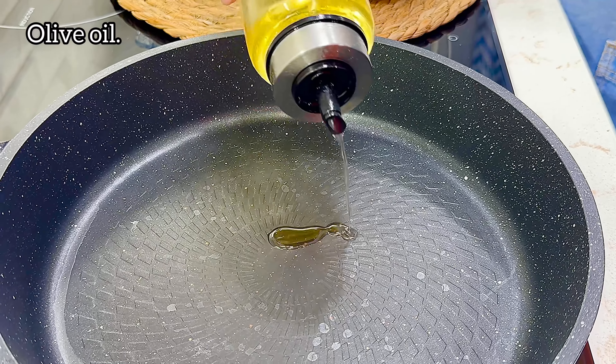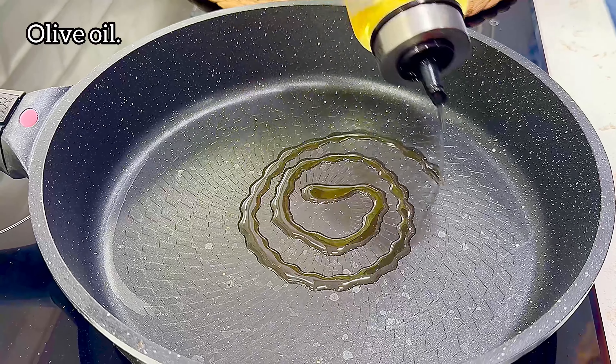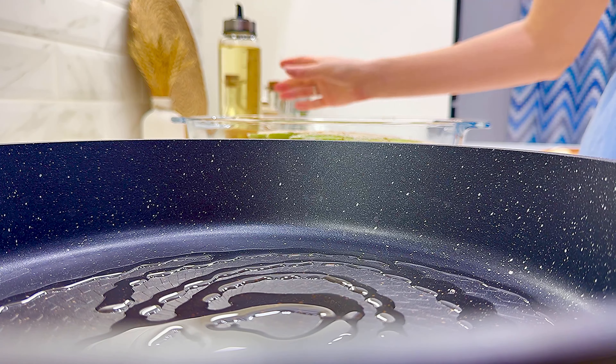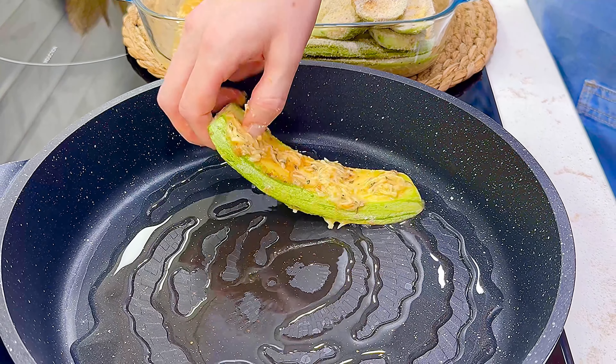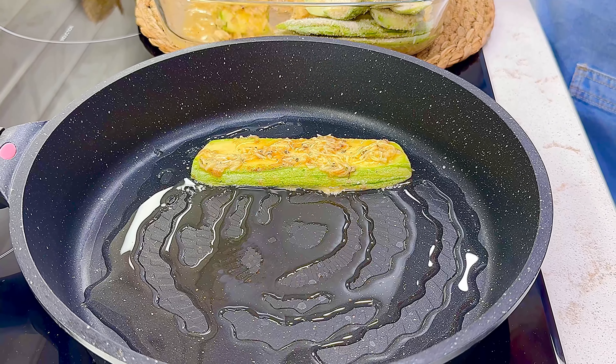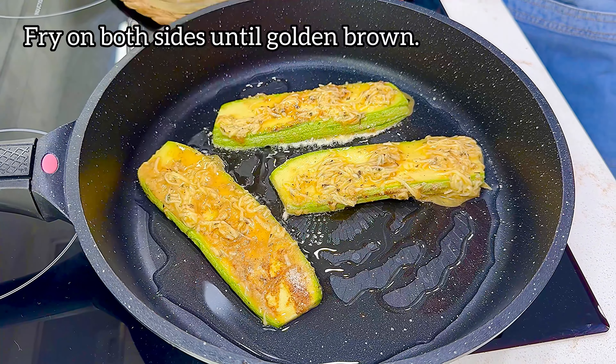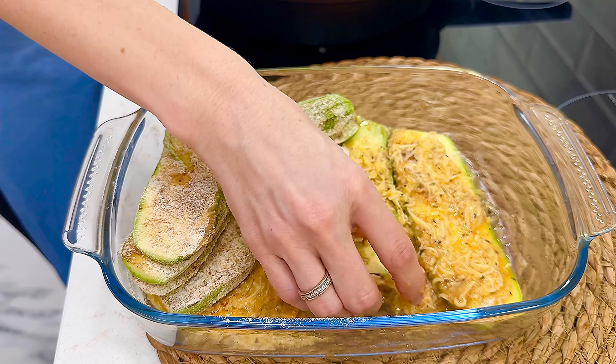Heat the onion in a bowl. This is the recipe — soy sauce. Add the chili step. Let's try it. The chili pepper.